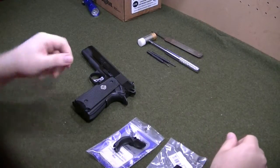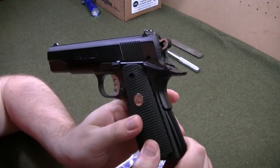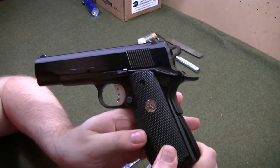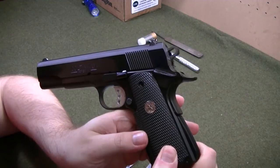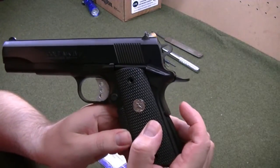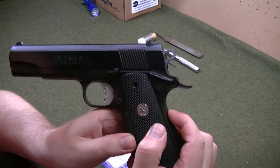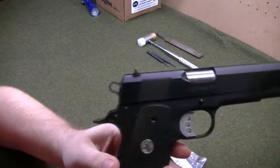Hey, what's going on? Getting ready to do a grip safety swap and mainspring housing swap on this Colt Series 80 Enhanced. One guy on YouTube had a stainless commander — I think it was Jeff Shoot Stuff — did a swap on his and it turned out pretty good.